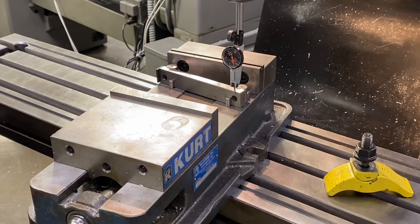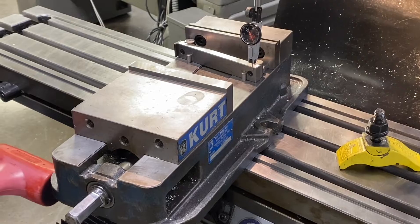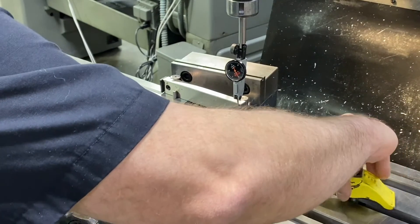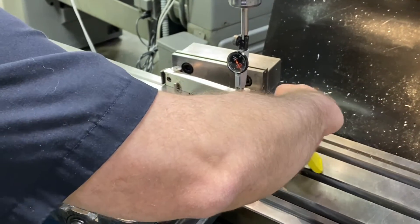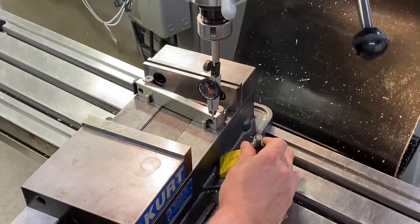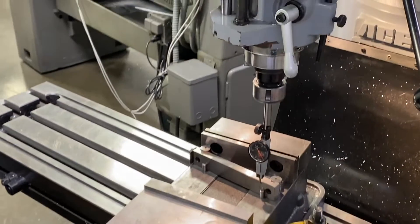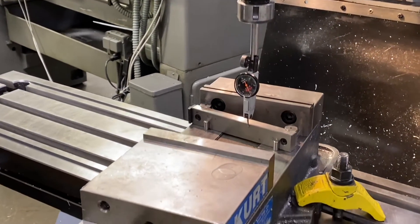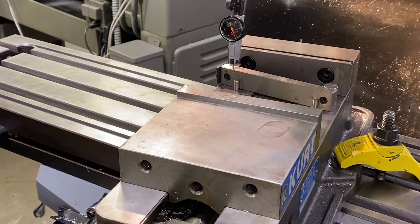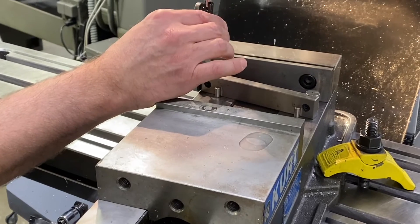So now I'm going to go ahead and travel back over to the right side of the sine bar. So I'm seeing a little bit of movement at this point — it's going clockwise, so that's telling me I am higher on this side. So I'm just going to go ahead and take my mallet and tap that back to zero. At this point I'm going to go ahead and bring my other clamp over here and just put a little bit of light pressure on it just so I'm not moving too far out of location. So I'm just hand tight at that point. I'm going to travel back over to the left side. Our specification with the students is we want them to be within one thousandth of an inch total from left to right. So I'm just going to go ahead and zero out my dial on the left side again.